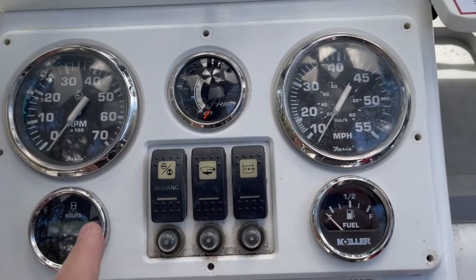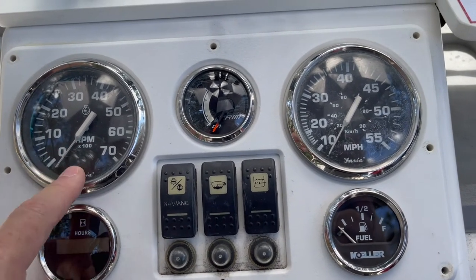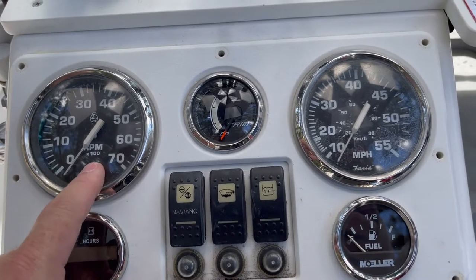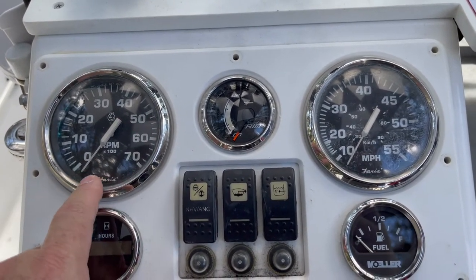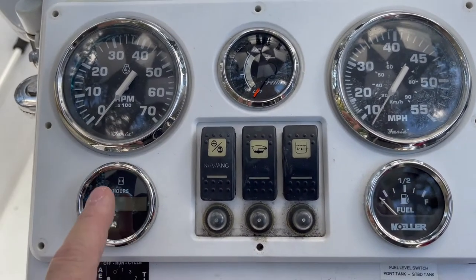The other reason I'm doing this is I'm going to combine the hour meter into the tachometer. Faria has a new series — the Chesapeake series — with a white background, and it has an hour meter built into the bottom. That'll open up a slot where I can put a voltmeter where the hour meter currently is.